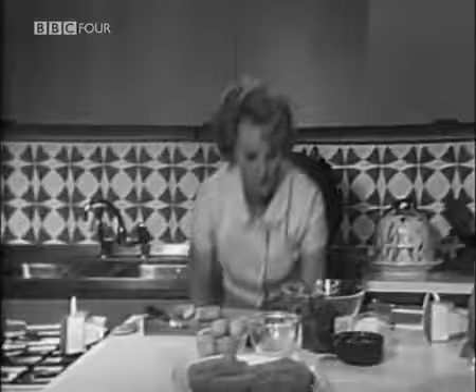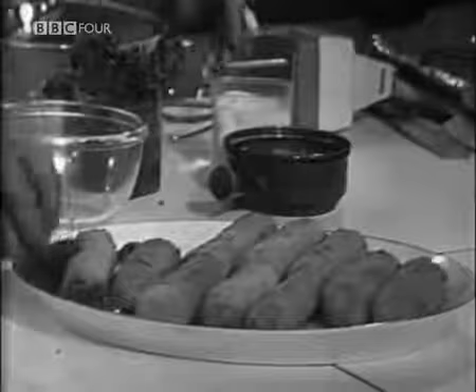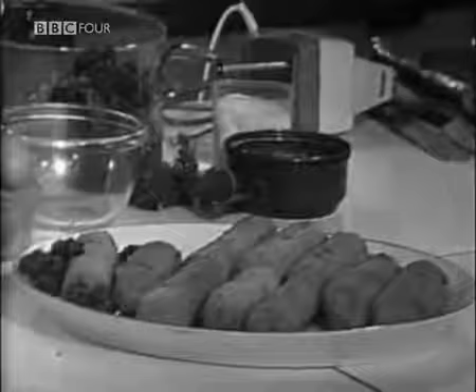But before we do so, we must just finish our dish with a few sprigs of parsley, and we'll catch up time and move on. The next thing I want to introduce you to — again, it's the reversal of the usual classic way — began as a peasant dish in northern Italy, on the frontiers between France and Italy, you know, in Provence.